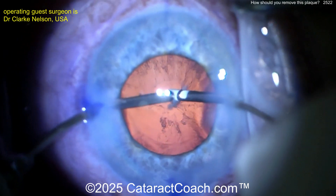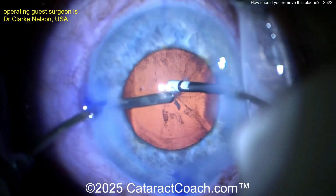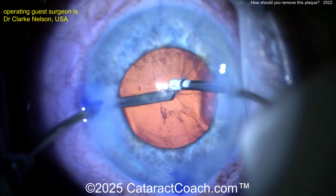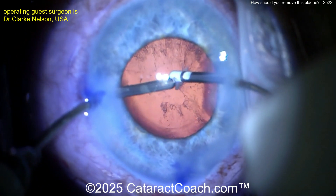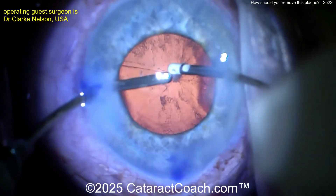So the surgeon's trying to get that piece pushed in here into the aspirator tip of the bimanual IA setup — kind of going, but kind of not really. And if you keep meddling with it, what's going to happen is it's going to pop. So what are you going to do? Let's take a look. It's kind of going, kind of not.